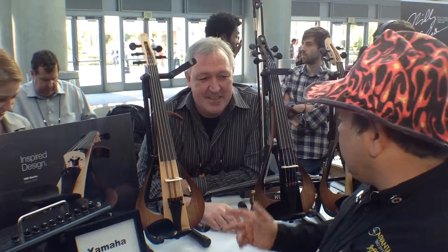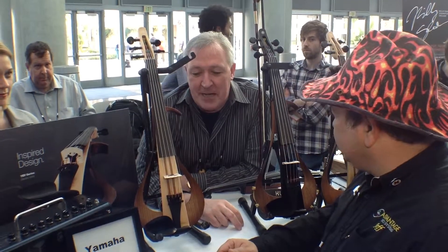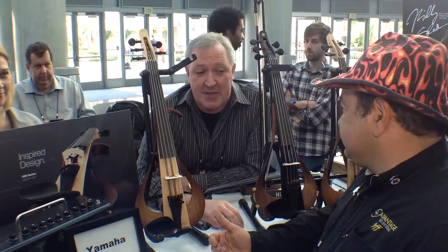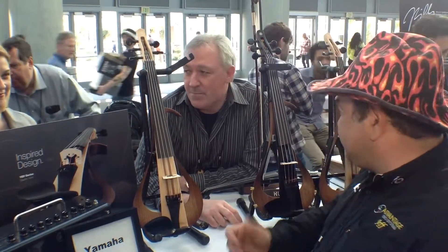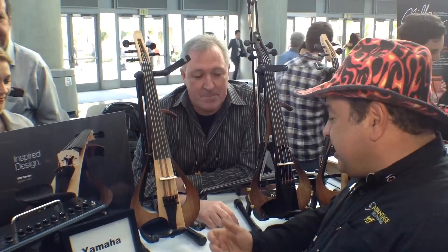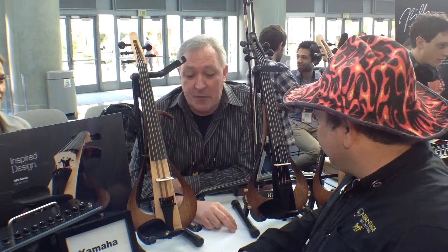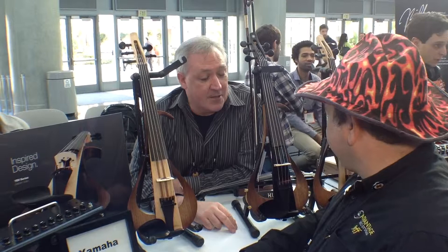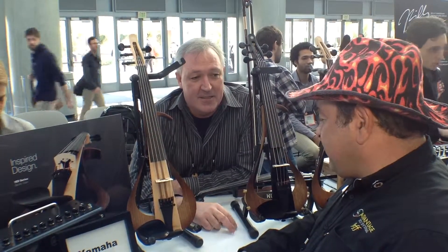Do you guys have a website where we can find more information? Yes, you can find it at YamahaStrings.com. And it comes in four different models — there's a natural finish, a black finish, and a four-string and a five-string. That is very, very cool.